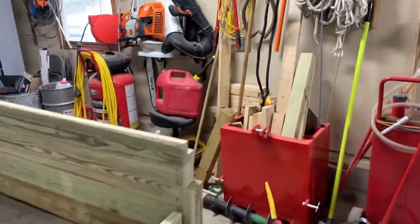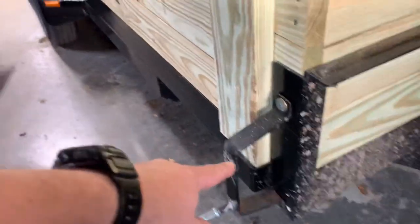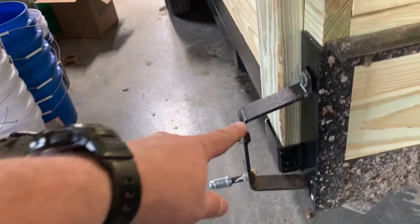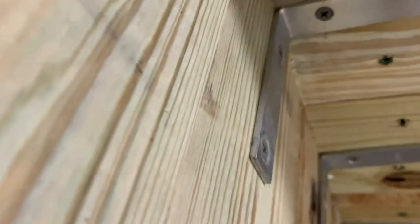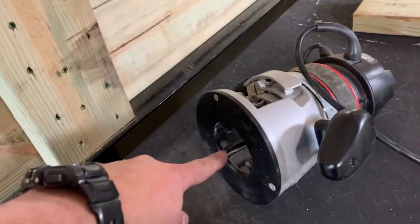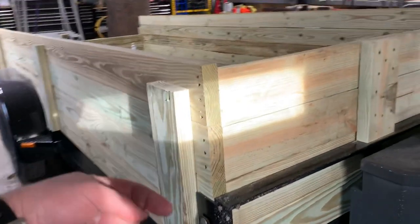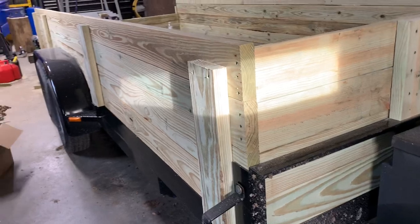It's a really easy project, not that difficult at all. You just got to get the material, and in some places there was one little thing I had to do — like right here where the spare tire mount is. I've got a nut on the back side, and you can see it's not sticking out. So what I did is I just had to take a router and route out just a little channel for the board to sit in right there, and then the board just slid right in place.